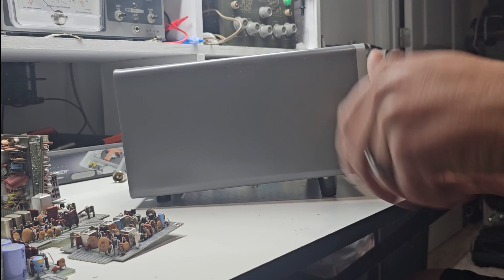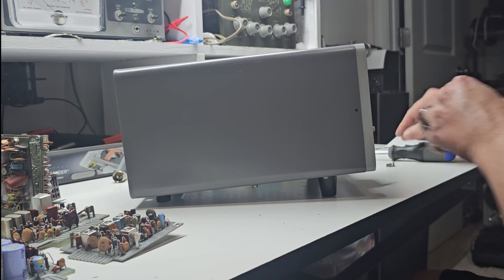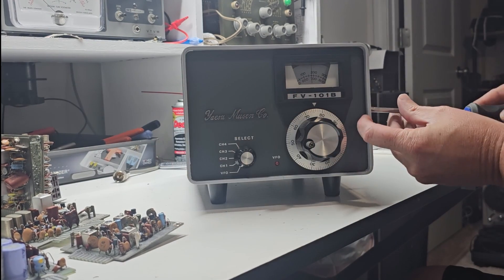Safety first — make sure your radio is unplugged and caps have been drained. Remove the screws. Handle each piece carefully and keep those screws safe; we'll need them later.